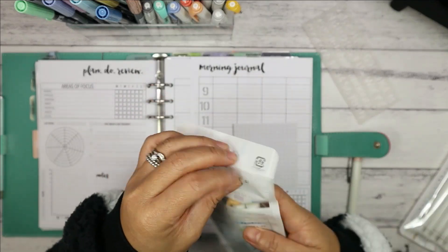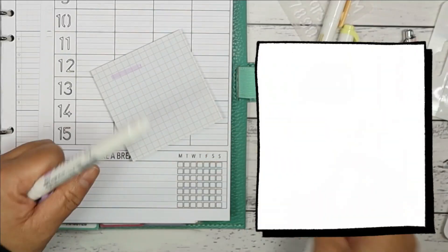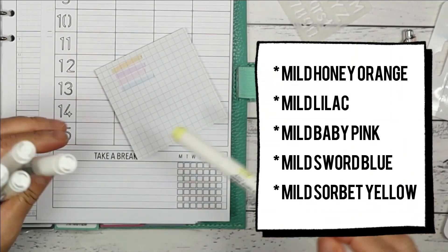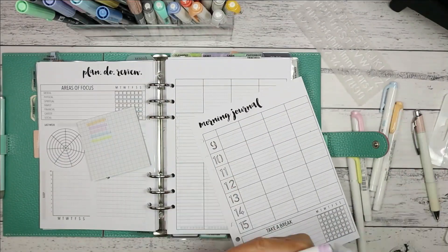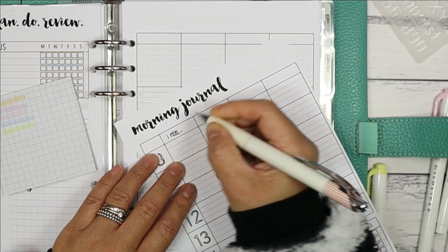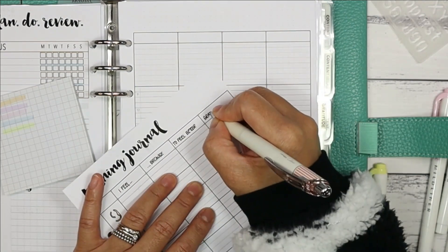Next I'm going to colour in the numbers using the new Gentle colour set of six Zebra Mild Liners. I'll do a quick swatch of the colours on a grid Post-it note to see what order I'll use them. You can use one colour or all of them. Then I'll label the headings of the other columns: how I feel, because, to feel better, and what I'm grateful for.